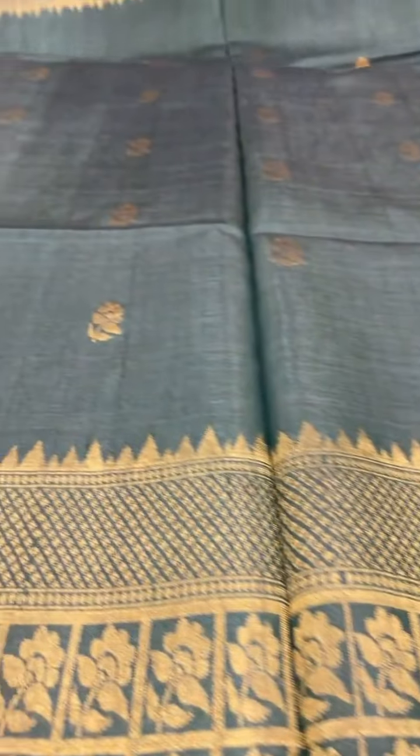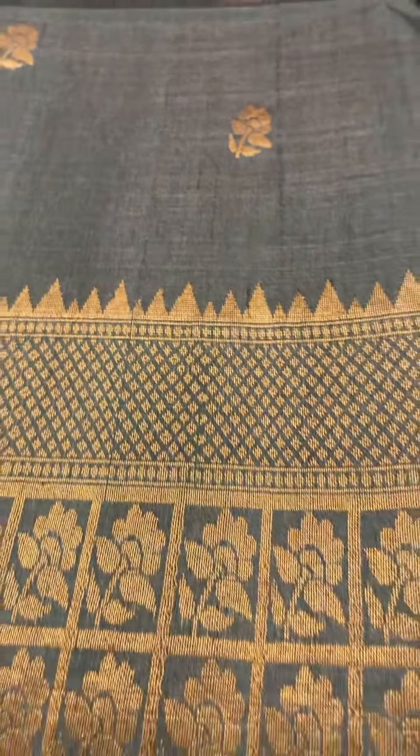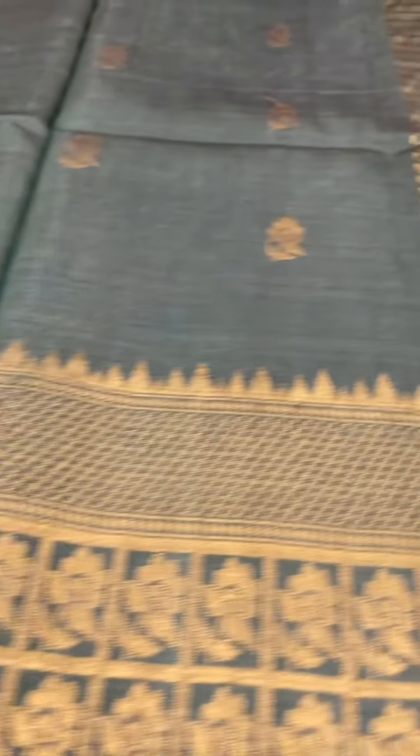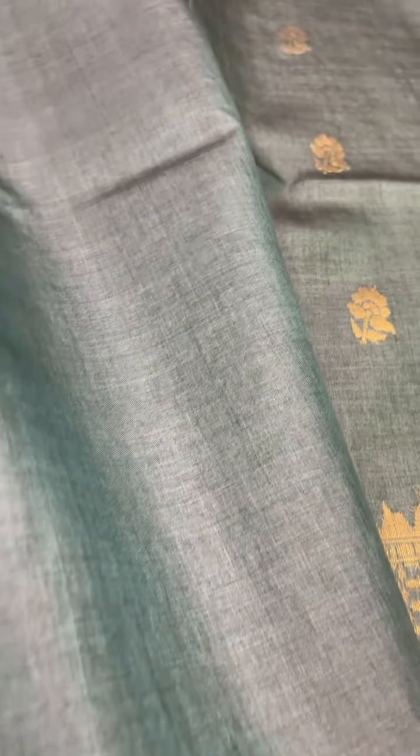This color is a dark greenish gray with the gold zari putte and gold zari border, with a simple pallu and a self-colored blouse. The cost of this saree is ₹9,400.